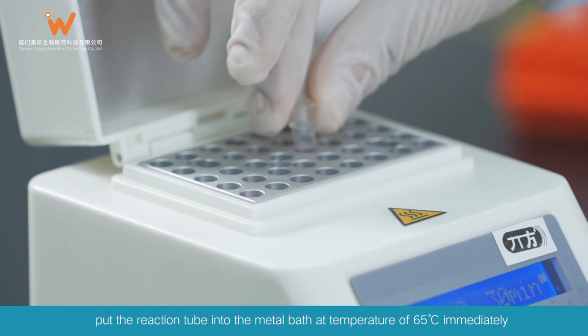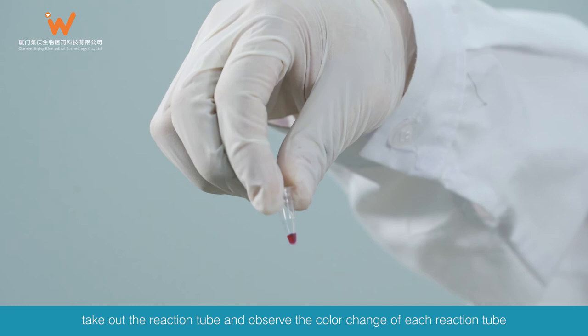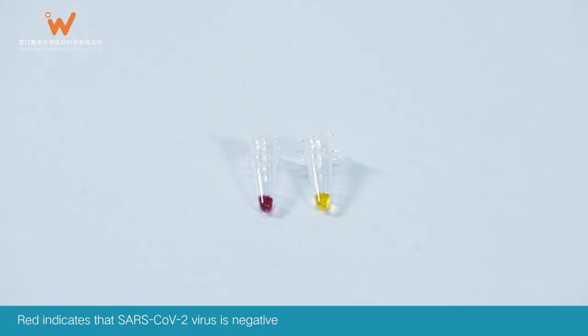SARS-CoV-2 Amplification Reaction: Put the reaction tube into the metal bath at 65 degrees Celsius immediately and react for 30 minutes. After 30 minutes, take out the reaction tube and observe the color change of each reaction tube.